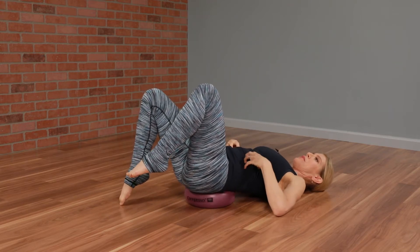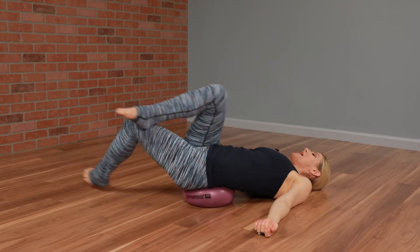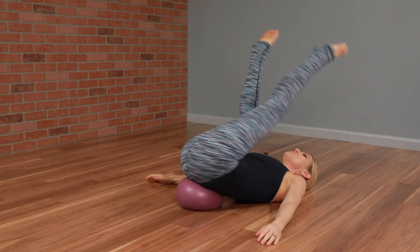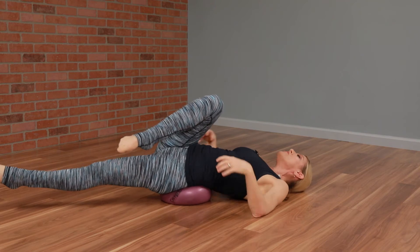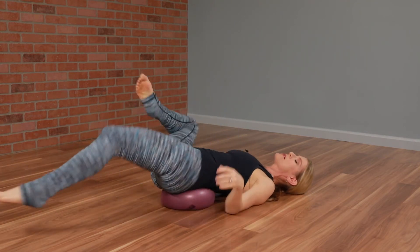You activate your abdominals as firmly as you can and then you just start to move your legs any which way they possibly can go. You're actually trying to throw yourself off the ball without allowing it to happen. So you get the elasticity of those abdominal muscles while they are trying to hold you on top of the ball.